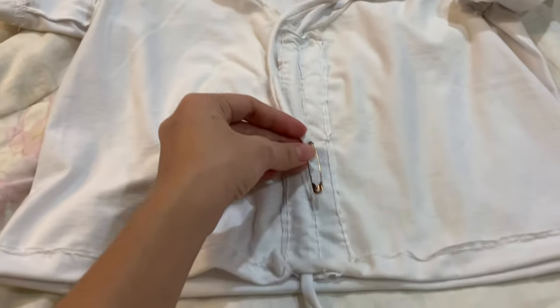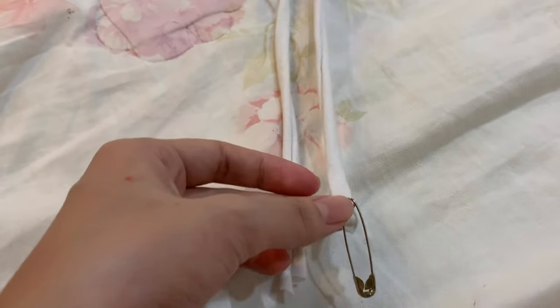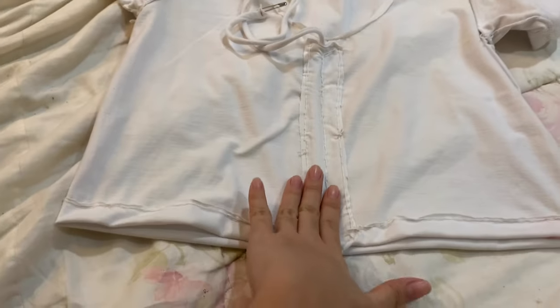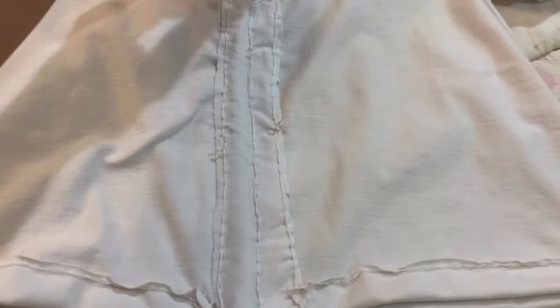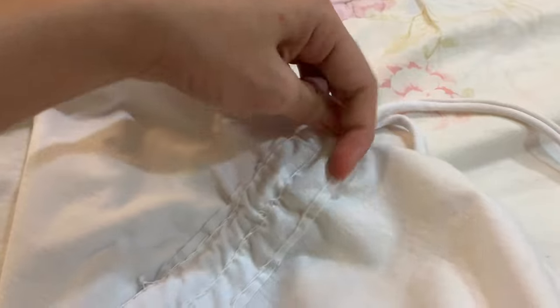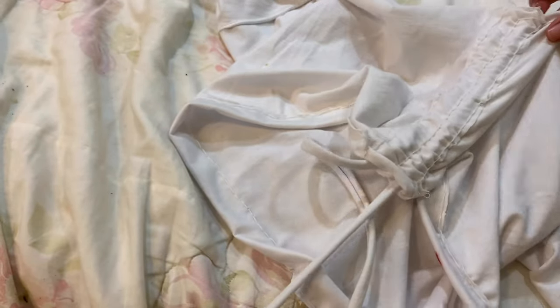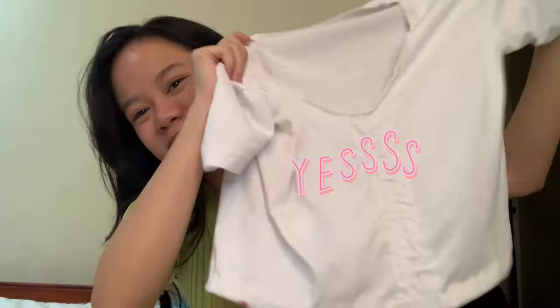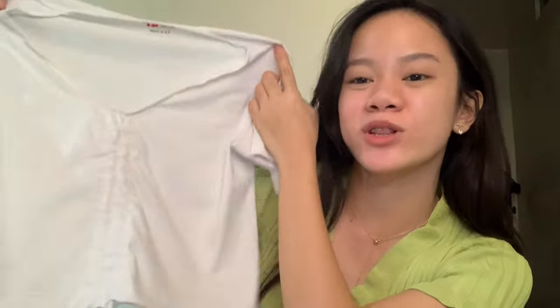You will need a safety pin — attach it to the end of the tie. This will help you feed it through the channels of your shirt. Make sure that your channels are big enough to feed your strap, ribbon, or whatever you're using. I'm going to wear it so that you guys can see how it looks.